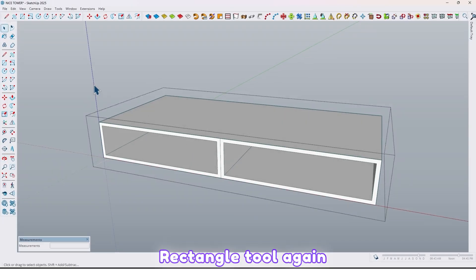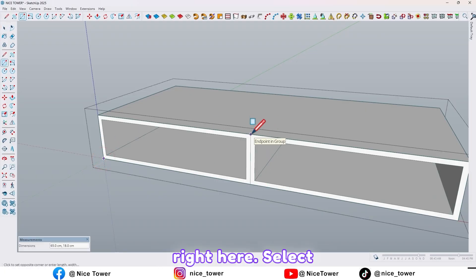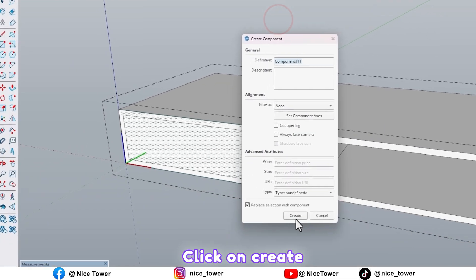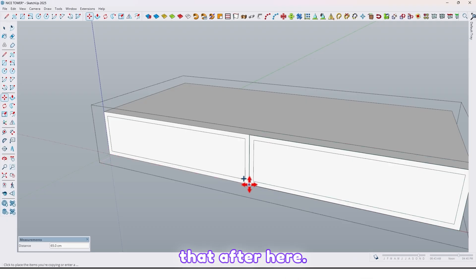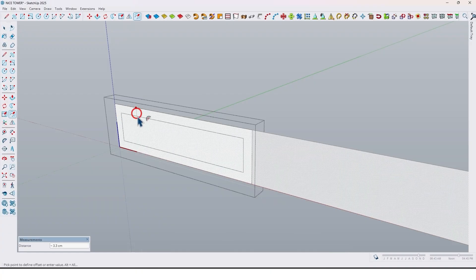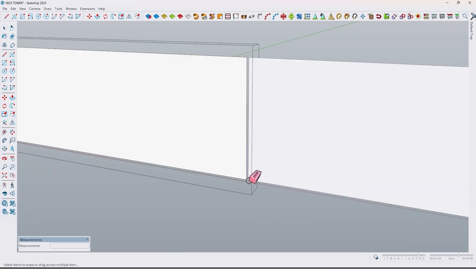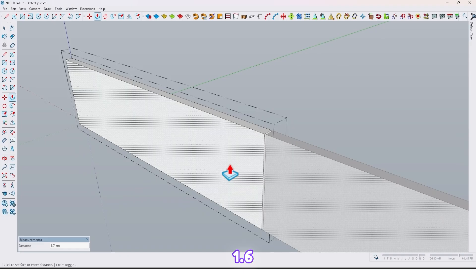Use the rectangle tool again and draw a rectangle right here. Select all and make it a component — click on Create. Now let me take a copy of that. Go to inside of one of them, then use the offset tool again — take an offset by 0.3. Let me delete this line and also this line. Extrude by 1.6.